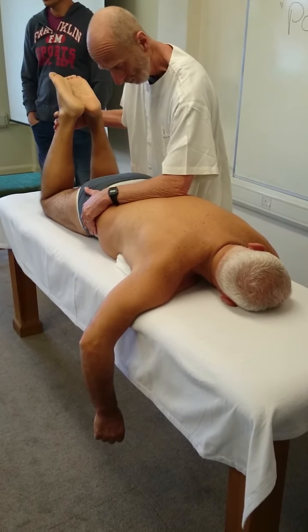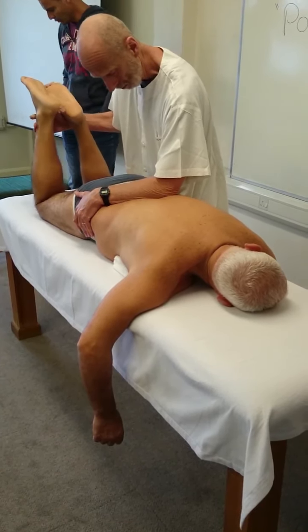Fate molta attenzione — be very careful, because this is a very strong lever, very powerful.